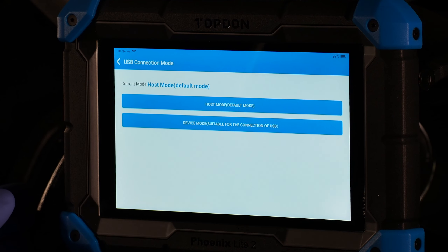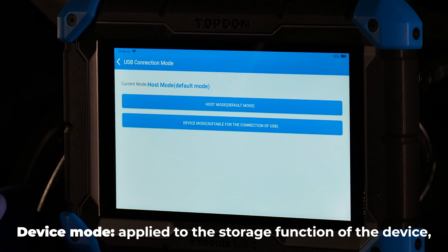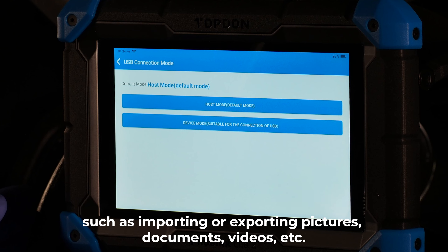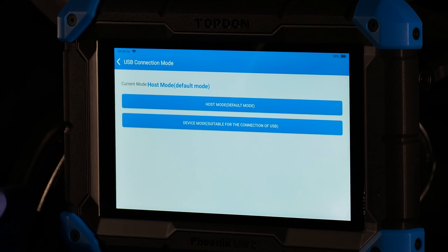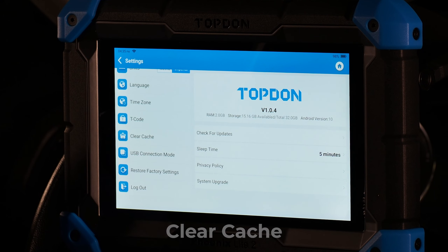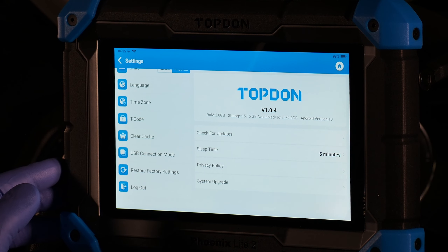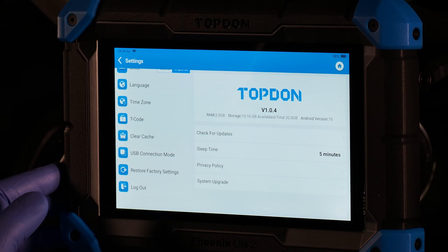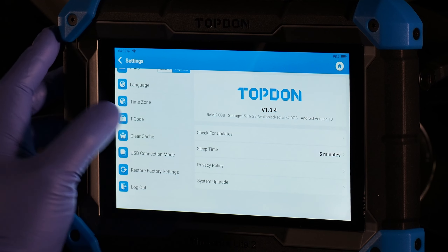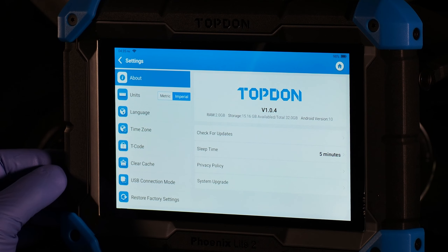USB connection mode lets you set the tool up to connect to a computer for file retrieval — for instance, videos or pictures you'd like to batch upload. Switch it to device mode instead of host mode. Clear cache can be done periodically to speed up the tool, though usually support will prompt you to do that. T-code is used for updating the tool if you need to redeem a software upgrade card.